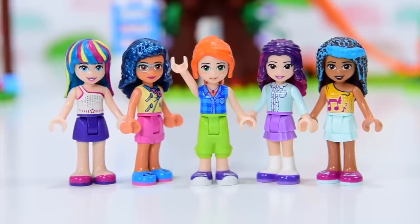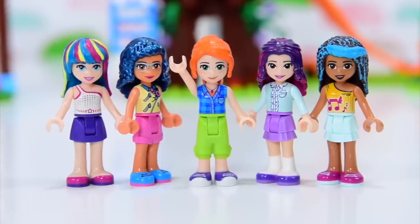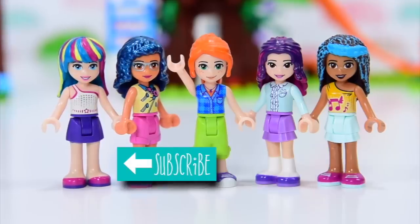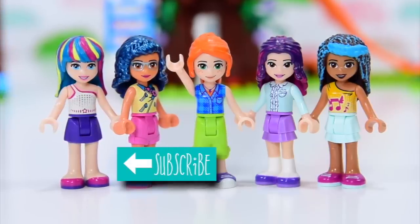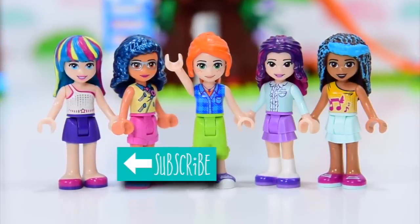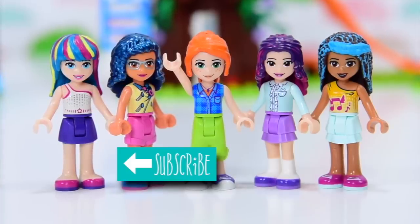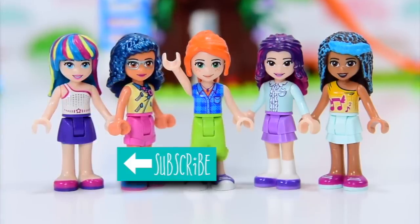Make sure you let me know in the comments what you thought of the colours and whether you think Mia's hair works — because I do, but you might not. Make sure you subscribe and click the little notification button. Check out some of my other videos while you wait for a new one, which will be coming up very soon. Bye!